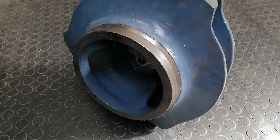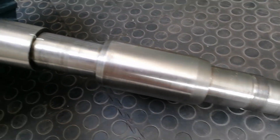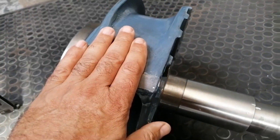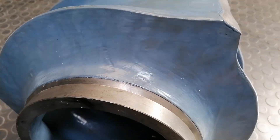Welcome back to the channel - another impeller job. This is the impeller I'm going to balance: a cast stainless impeller on the shaft. It's got a coating on here as protection, and I'll have to see how far out of balance this impeller is.